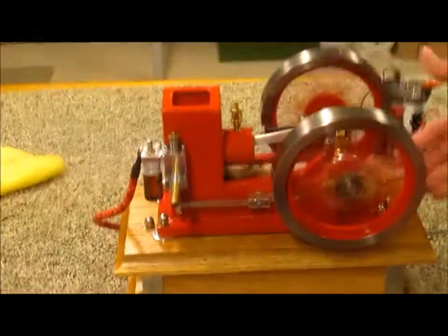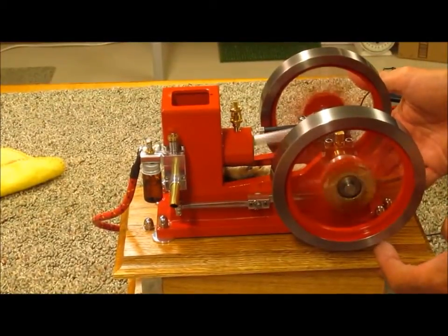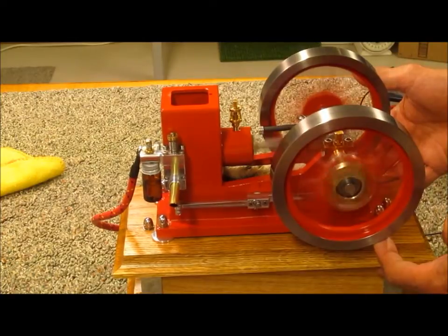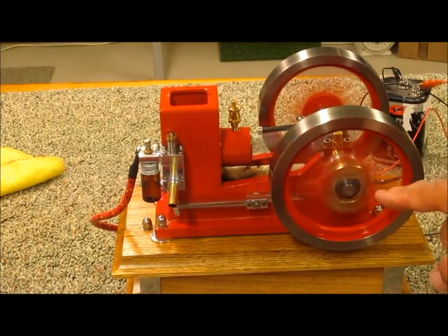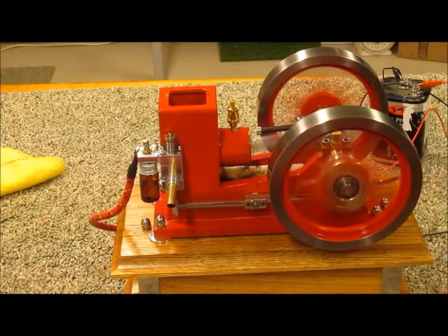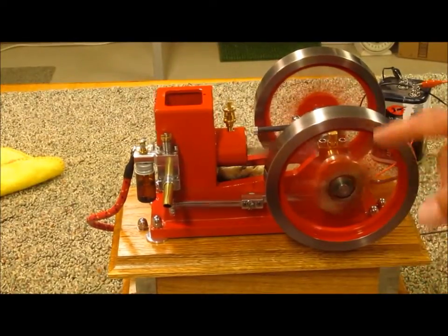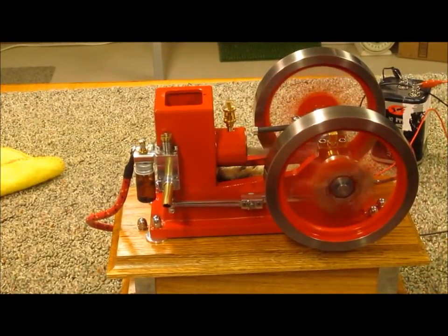If I put a load on the engine, it will hit more than it misses. That's all controlled by this flywheel — the governor — flying in and out on the outside flywheel.